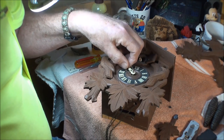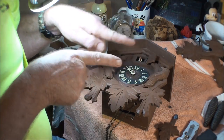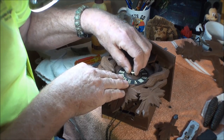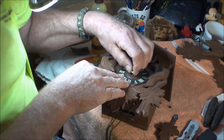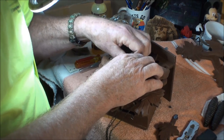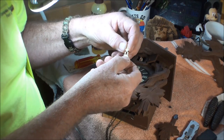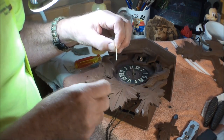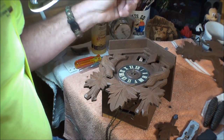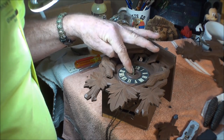The hand turns real easy — the shaft is a wedge shape. To get it off, just twist it back and forth and lift up. Be careful because these, especially when they're really old, will break on you and then you have to go buy new hands. Anyway, we got the cuckoo bird undone and the hands off.